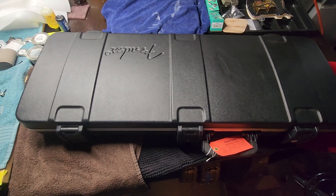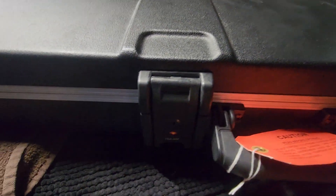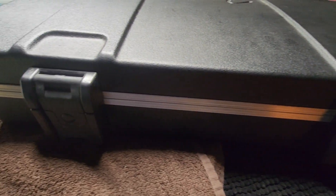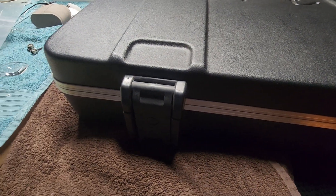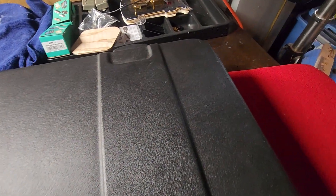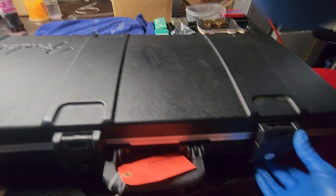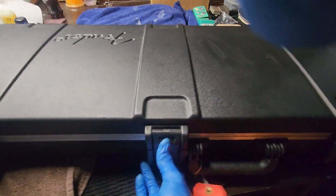This is the molded SKB case with the TSA locks. It does have a few marks on it from being moved around, but that's what cases are for. Open up these latches — they all function perfectly.